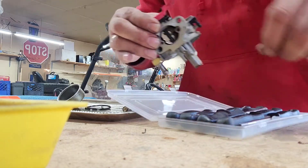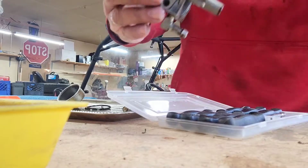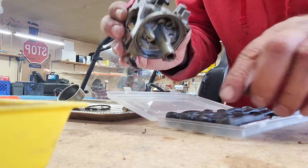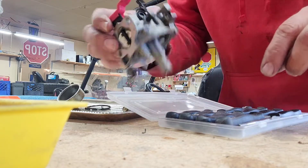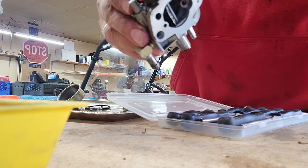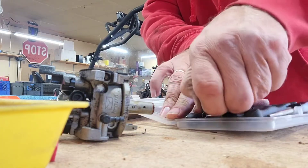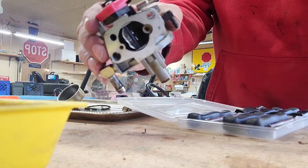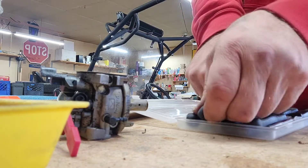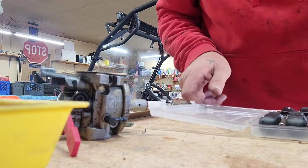I don't think I've got the right tip in this kit. We might have to use the old method of heating up a screwdriver and sticking it in there, but I don't like doing that because I like using the stuff I pay for.